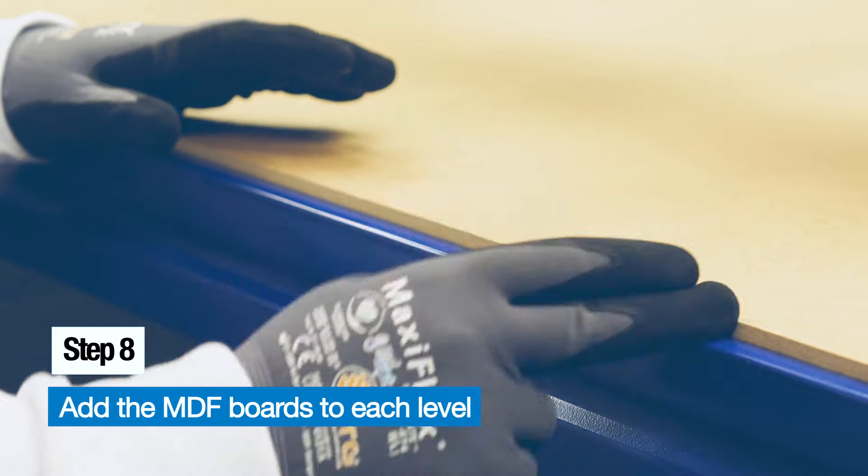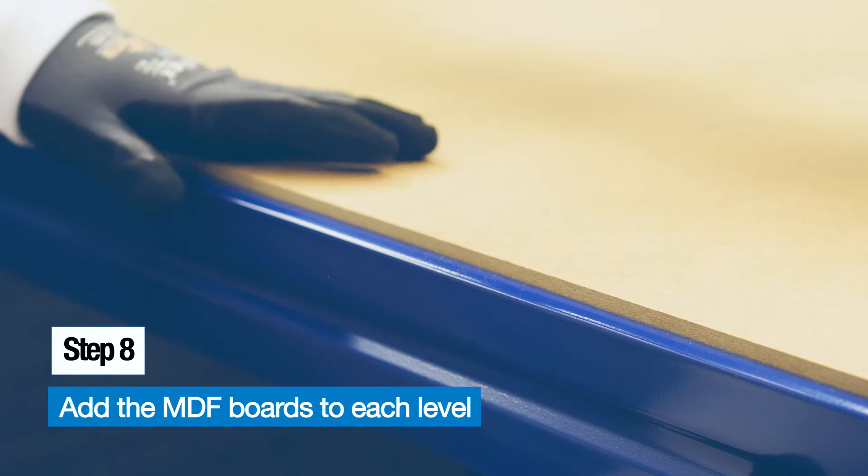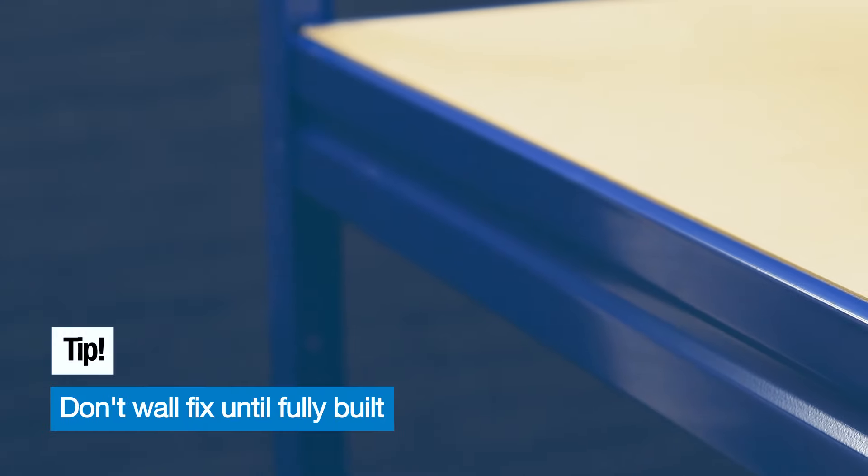If the MDF is still having trouble fitting in the recess, just quickly twist the beam with quite a bit of pressure and follow it down to guide it into place.